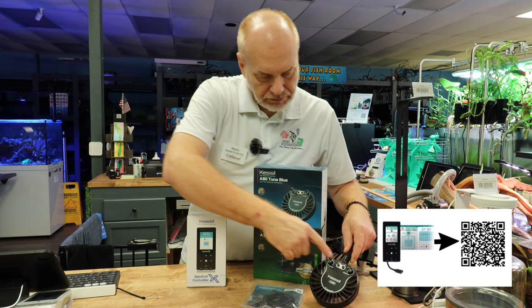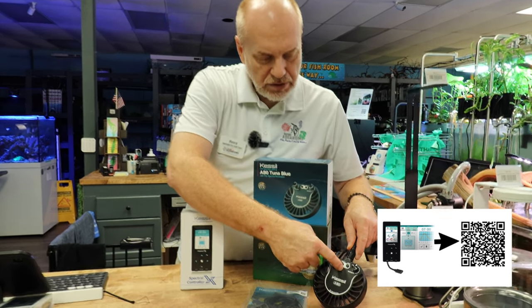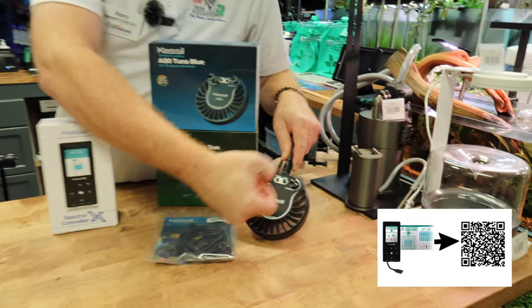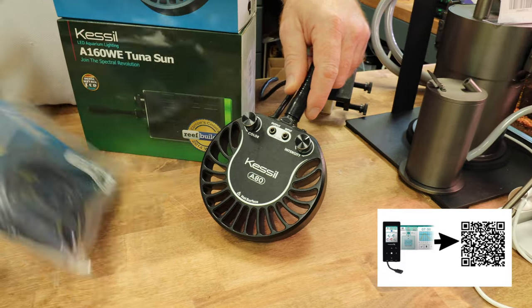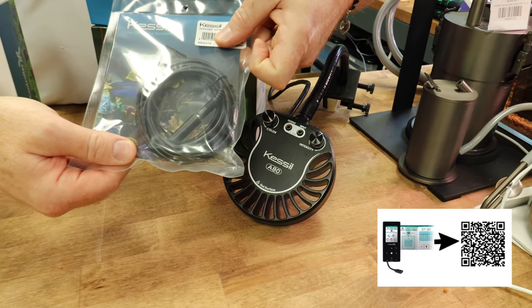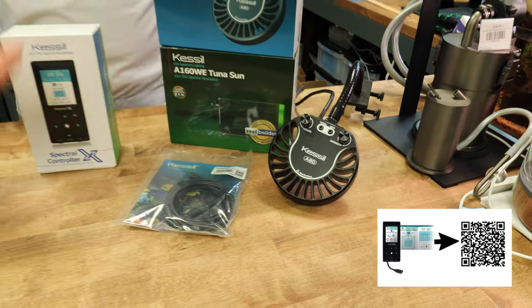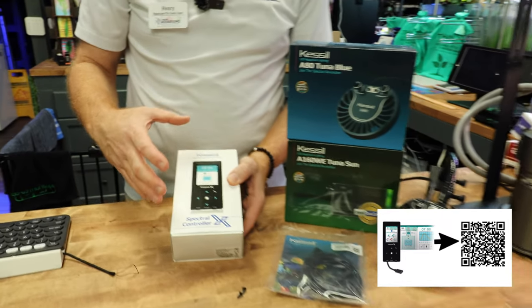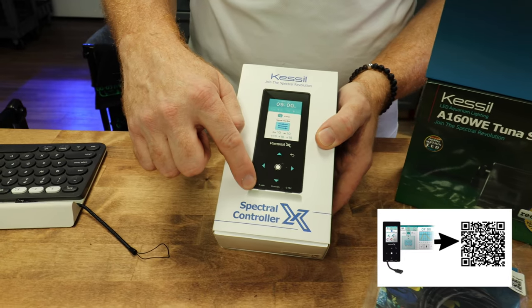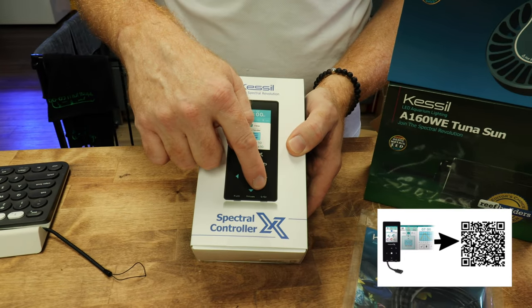One thing that they all share are these daisy-chainable input and output ports. You pop these things in, and it kind of looks like a headphone jack connection, which is what this cord does. Kessel came out with this controller that allows you to hook up both the K-Link, which is their digital controller, or the zero to 10.